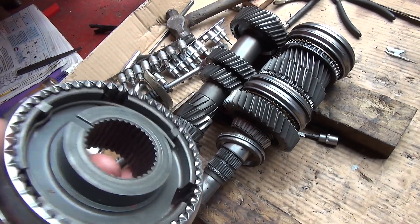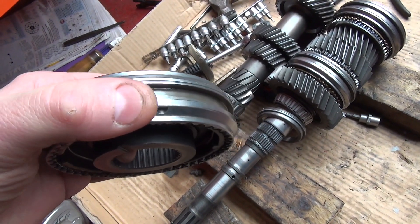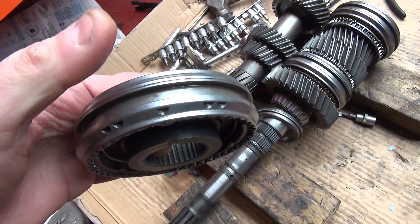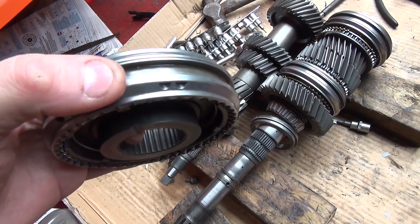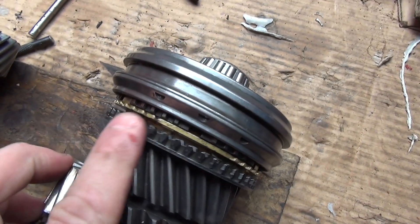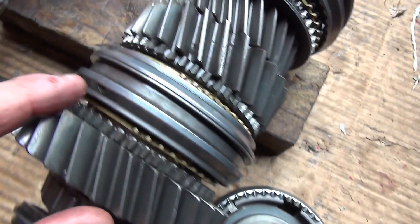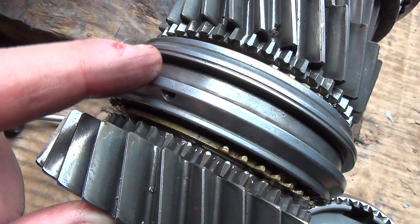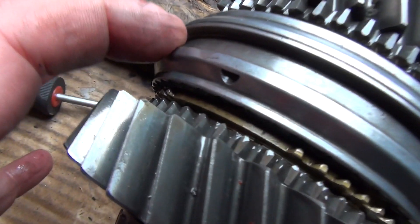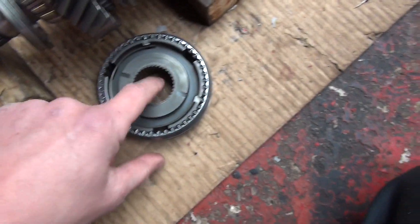Now this is where it gets a little bit weird, because these markings are supposed to dictate which gear they go against. For example, a hub with five markings should go towards fifth gear. Here's a clearer example - you can see this one has three markings, meaning it goes against third gear. That's third, that's second, and that's first gear, and if you look at first gear you'll see another marking. These have to go a specific way around to work properly, so make sure you keep them the right way around.